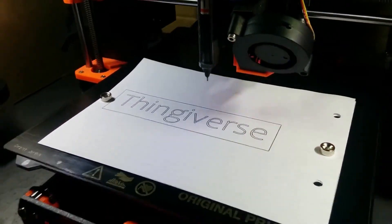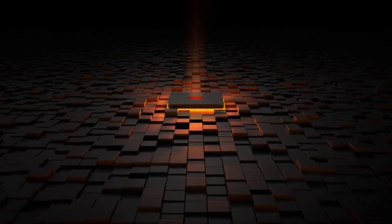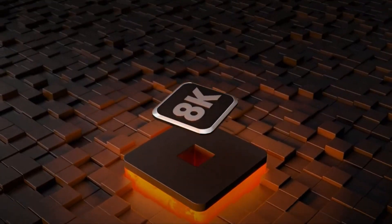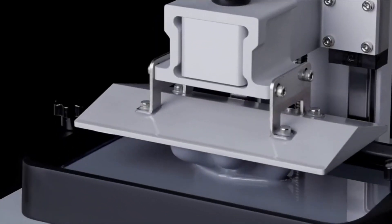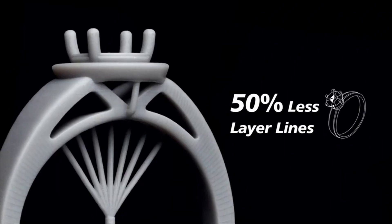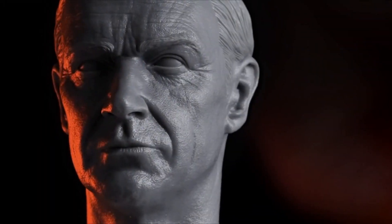Number 3 in our review is the Phrozen Sonic Mini 8K LCD Resin 3D Printer. If you're looking for the most precise prints around, the Phrozen Sonic Mini 8K is your best choice. This MSLA Resin 3D Printer sports a 7.1-inch mono-LCD screen, comes fully assembled, and is easy to use — just calibrate and go. It also boasts native integration with both the Chitubox and Lychee Slicer apps. Combine the Sonic Mini 8K with Phrozen's Aqua Gray 8K Resin and you'll see smoother prints with more crisp details than ever before. Selling for a retail price of $599, it is targeted towards miniature makers and jewelry designers ready to level up their prints.